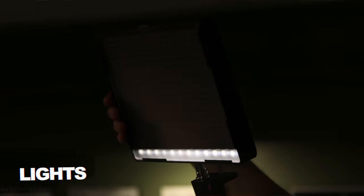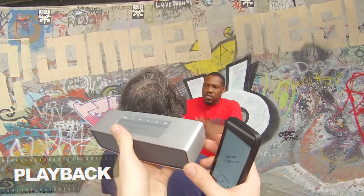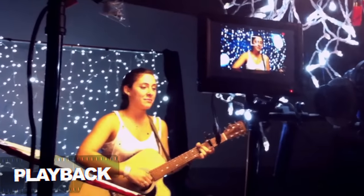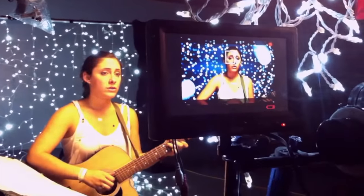The next thing to consider is lights. You're probably going to need lights if you're shooting indoors or at night. If you don't have access to lights, shoot your music video during the day and use the sun. And lastly, the most important thing is that the artist can hear the song when performing — you've got to have playback. This could be as simple as a Bluetooth speaker or a bigger system so the artist can perform with it.